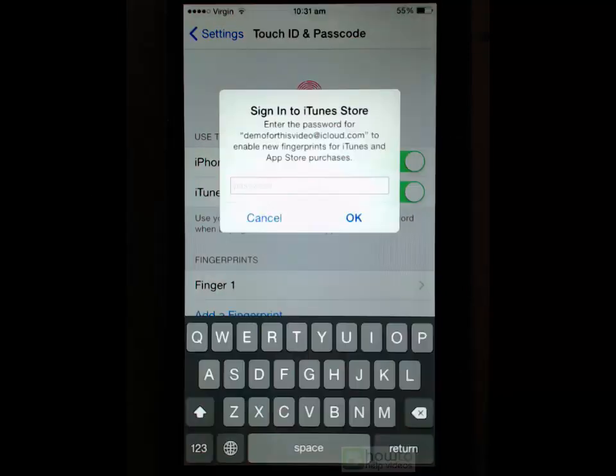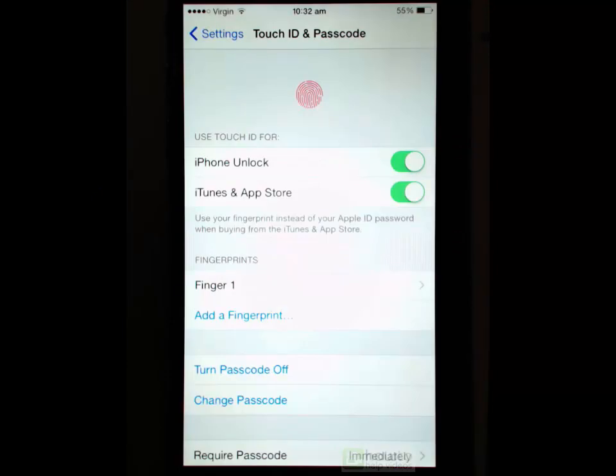To enable that you will need to enter your Apple ID passcode. What that does is allow you to use your fingerprint when you are accessing things from iTunes and the App Store, so you don't need to enter your passcode. It just makes the whole process so much nicer — it's actually a really nice feature. It's worthwhile enabling Touch ID just so you can access iTunes and the App Store without needing to put in your password.